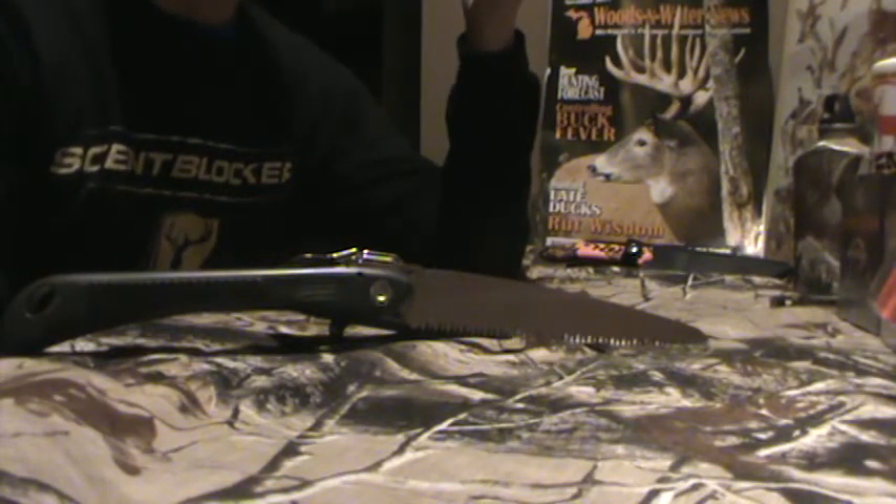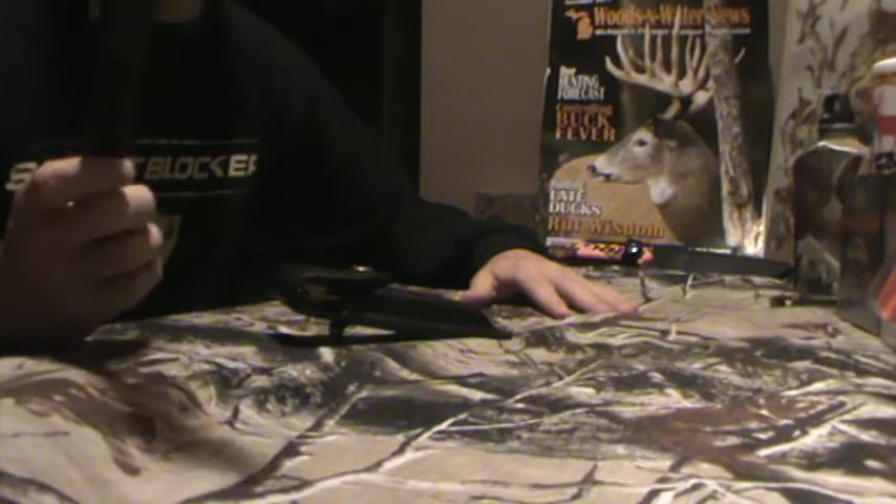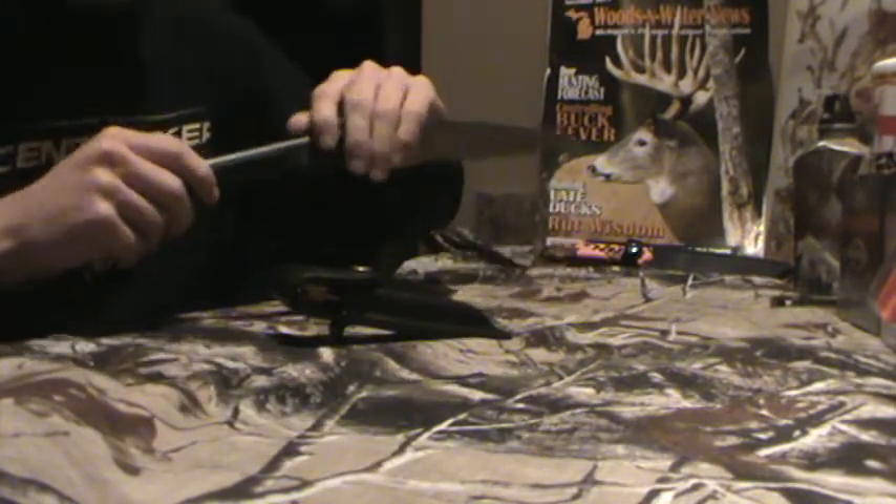I highly recommend getting them. You can get them at Meyers, Walmart, whatever it is, for 15 bucks maybe, if that. It's unbelievable. I really do highly recommend you get this one, especially you bowhunters out there.